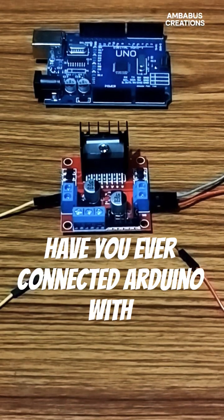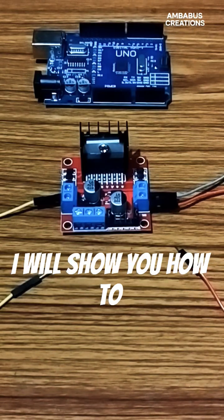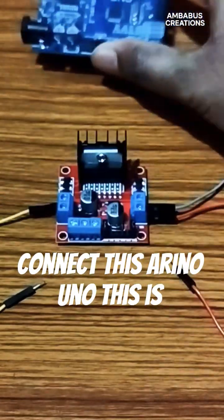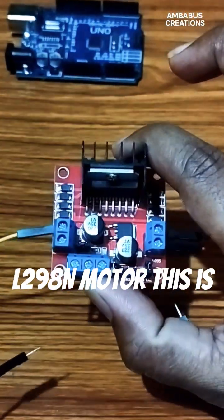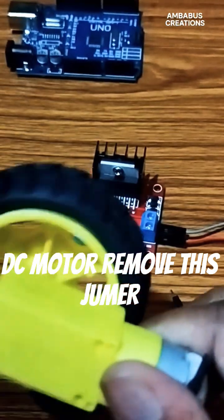Hey, we are connecting Arduino with L298N motor driver. In this video I will show you how to connect. This is Arduino Uno. This is L298N motor driver. This is DC motor.